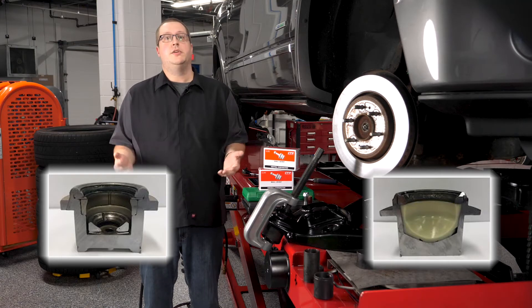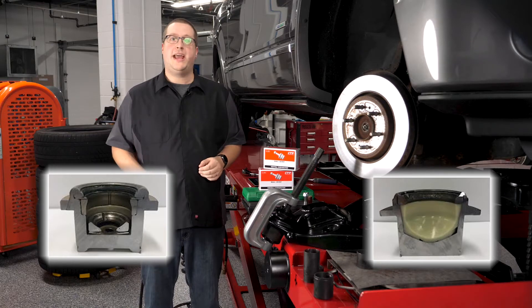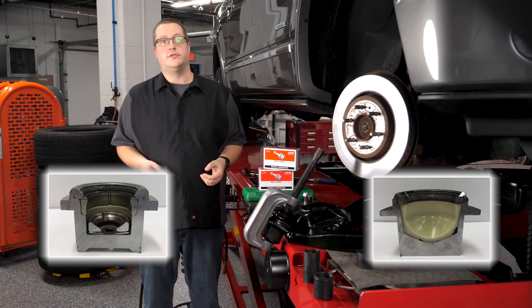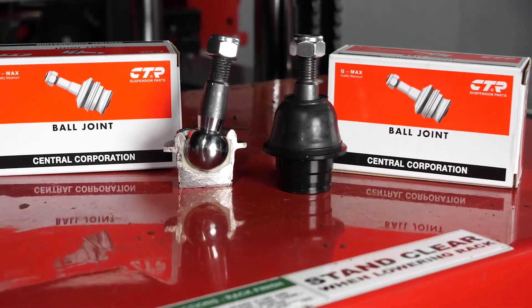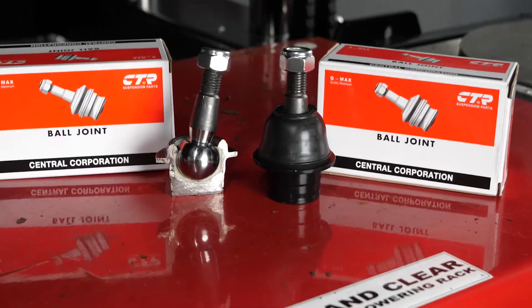Material science engineers were able to formulate polymer compounds that can take hard impacts, resist wear, and withstand high temperatures. Automotive engineers saw a potential application for spherical suspension joints — they realized these polymer materials could be formed into sockets for ball joints. With the correct lubricant and surface finish, these could outlast metal-on-metal joints.